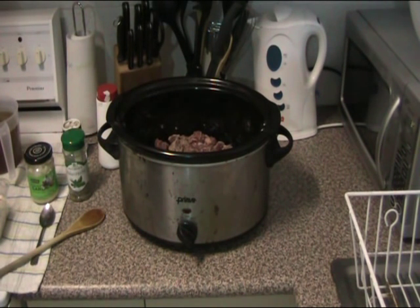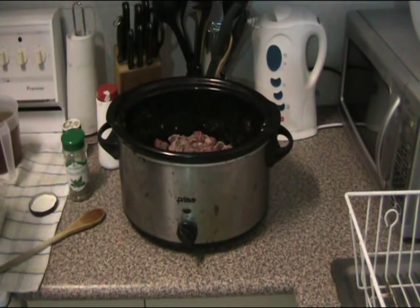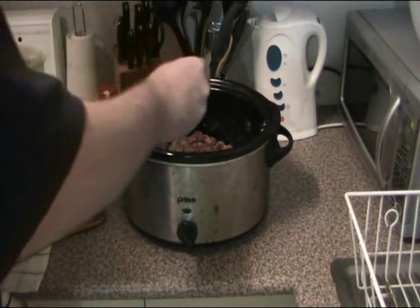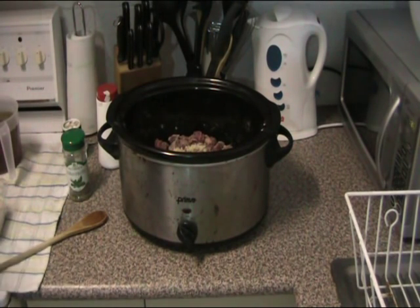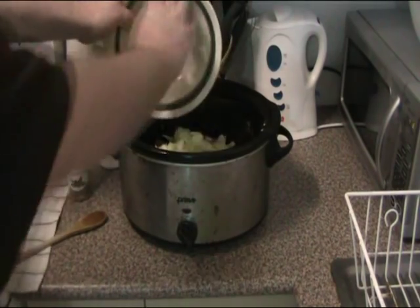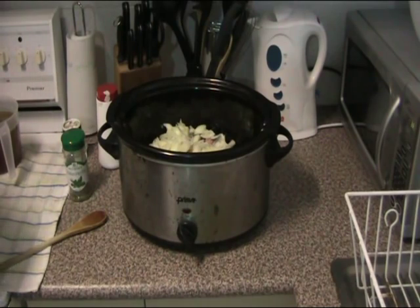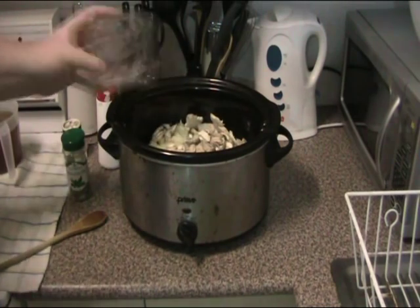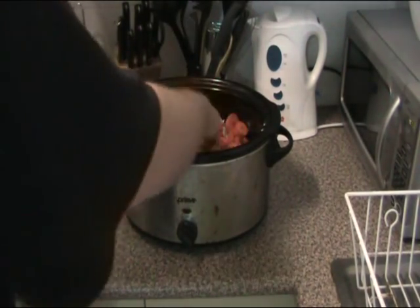Now we're also going to be adding a small amount of garlic — about a teaspoon of crushed, maybe a little bit more, let's be daring. And one onion which I've just chopped. We're also going to be adding a couple of sliced mushrooms. Look, I'm using fresh veggies everyone — be shocked! And even more: I've got three decent-sized carrots which I've just chopped up as well.